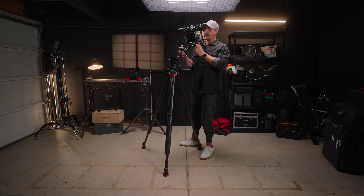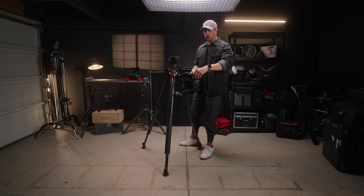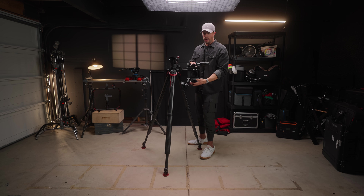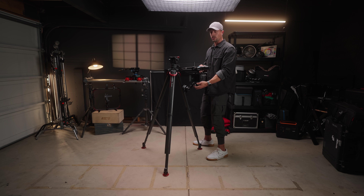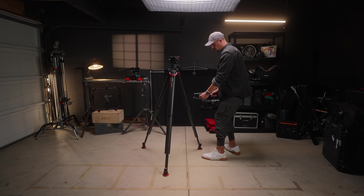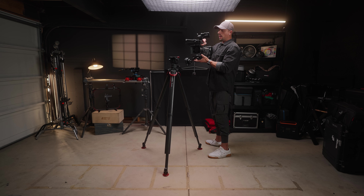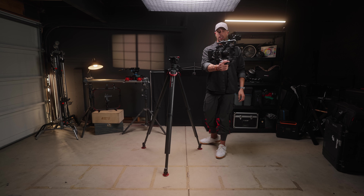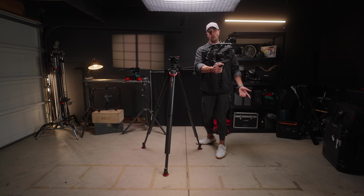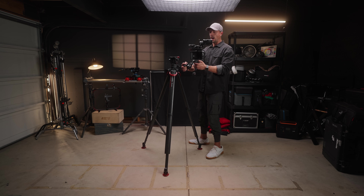If I want to I can take this off, rotate it, and go handheld whichever way I want — point it this way, get down low, rotate it towards me, get up high, or even hold it from the side if you have long arms like me.